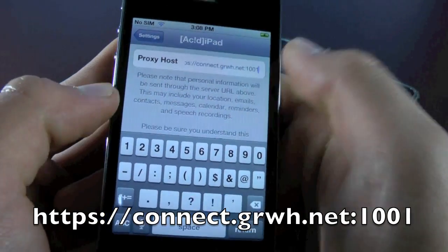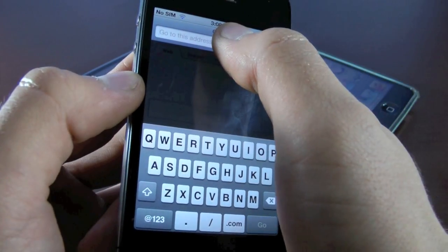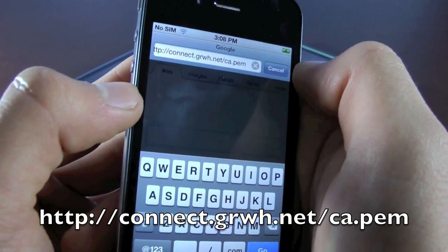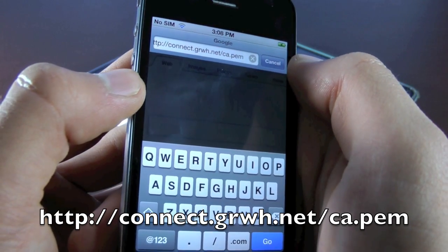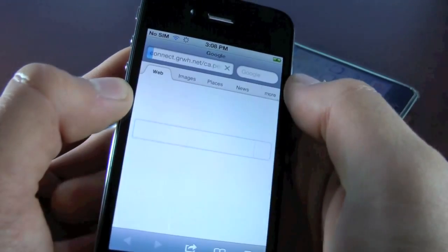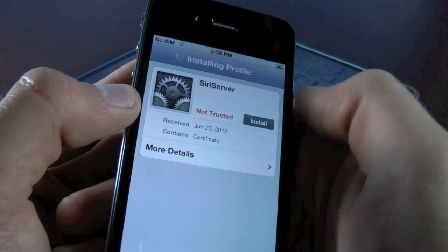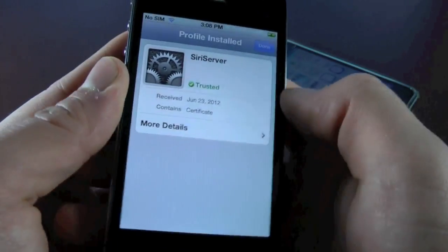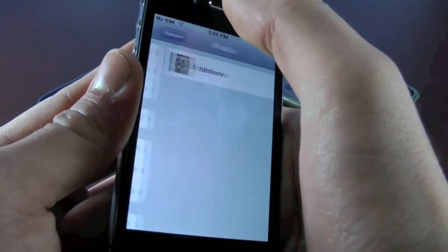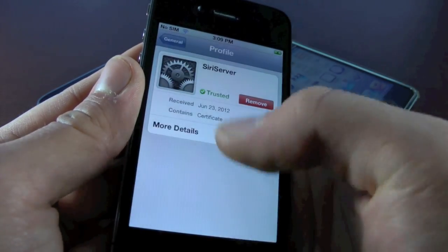Once that's done, exit Settings, go to Safari, and input the following address: http://connect.grwh.net/ca.pem — then select Go. It will take you to a new page where you can install a certificate. Select Install, then Install again. It'll only take a second, then select Done. If you head over to Settings, you can see that under General we now have a profile with Siri server.